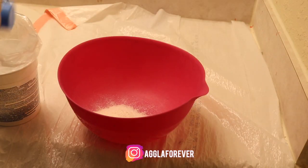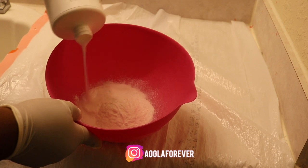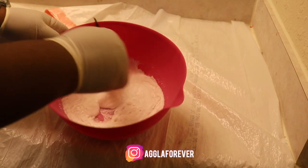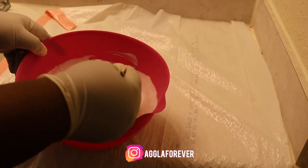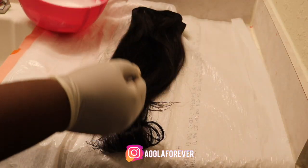I'm using 7 scoops of bleaching powder and 1 cup and a half of 40 volume developer, and I did this for each bundle until I ran out of products.